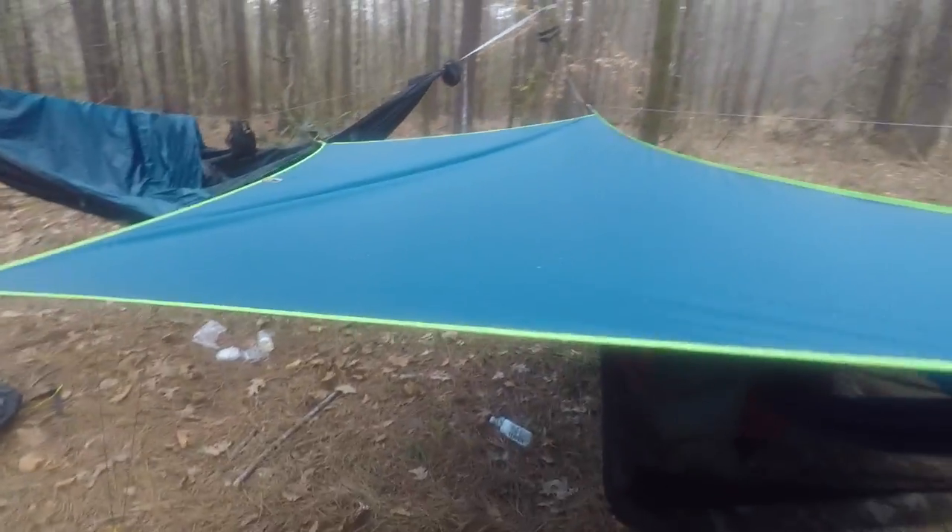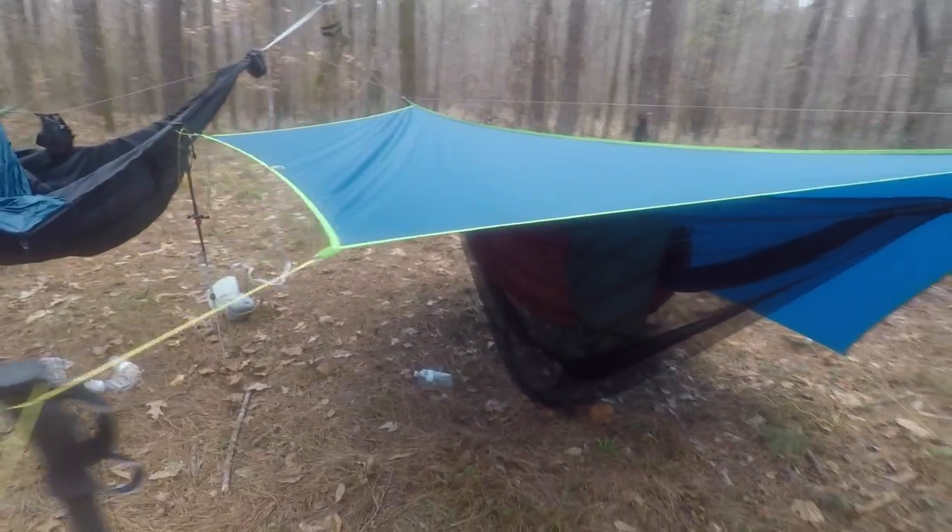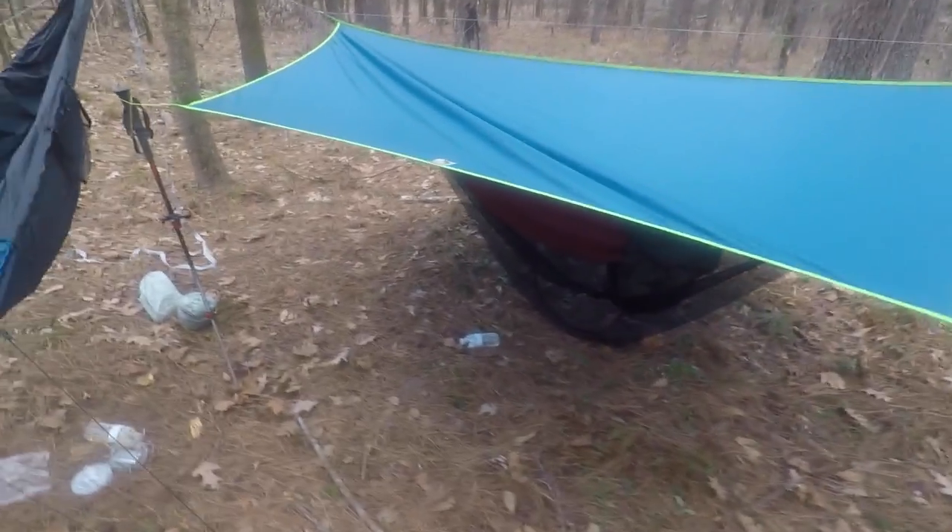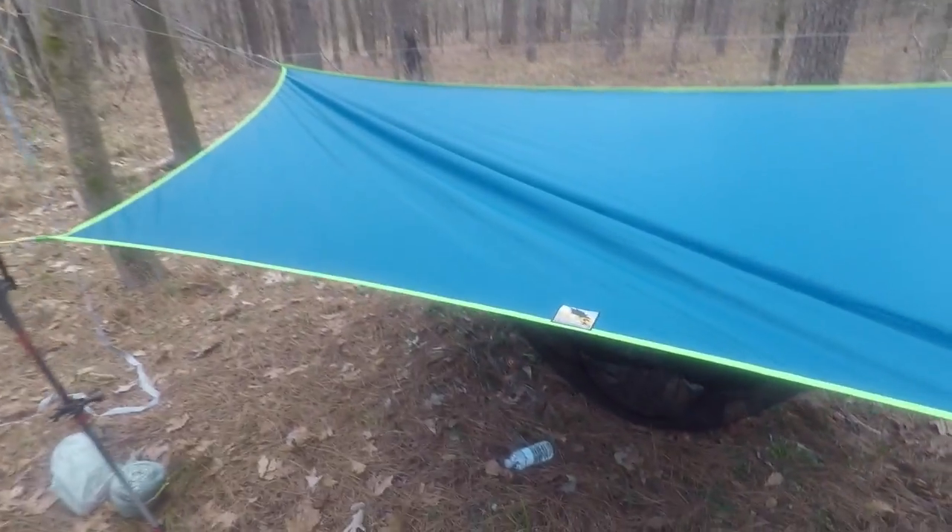Last night there was no rain, so I really didn't get a good chance to test this out. We'll have to set it up and get a good test with some water coming down on it — just make sure there are no leaks anywhere and that the fabric, being the Silpoly, should not soak up or absorb any of the water. That's one of the things I'm going to test out and look for.